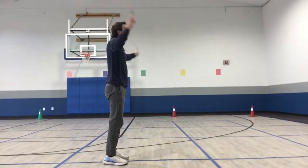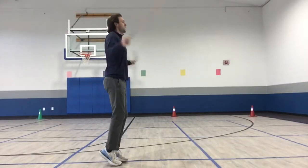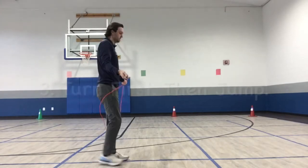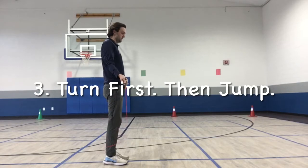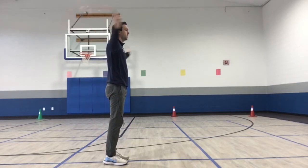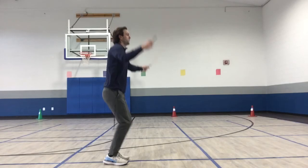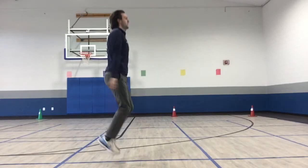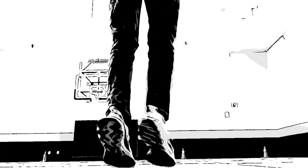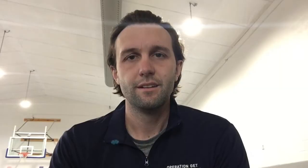Now that you've learned how to jump and turn the rope, let's put it all together for step number three. Turn first, then jump. It is important that you turn the rope first, then jump over it. Don't go too fast — take your time. That is how you jump rope in three easy steps. Remember, keep practicing and never give up.